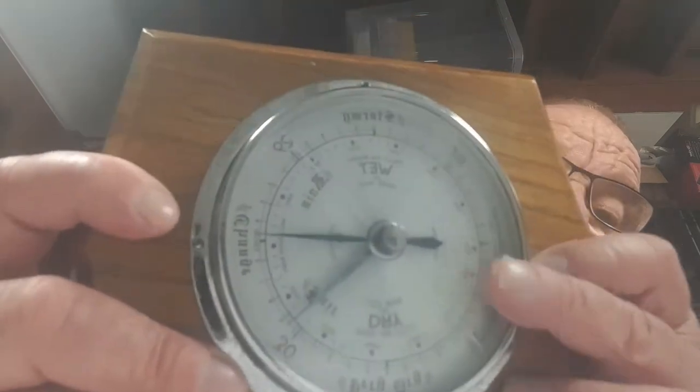Next I got a barometer. This was £1.50, and it's already going on eBay, but when I was taking the photograph it slipped and unfortunately you can see there's a massive crack in the glass. So even though it's got a crack I'm still going to put it on — I won't get around £15 for it, but because of the crack I've gone for £9.95.